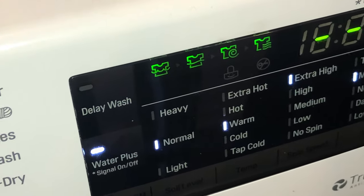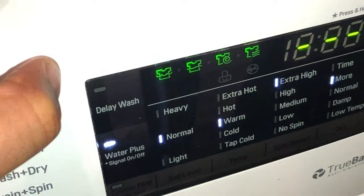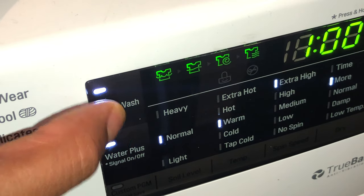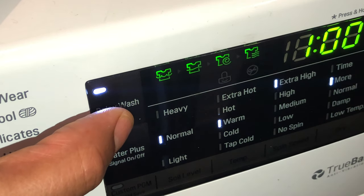I'm going to zoom in and show you a little bit. There is this delay wash feature right here. And if I press it, it automatically goes to one hour. So it will delay the wash by one hour.